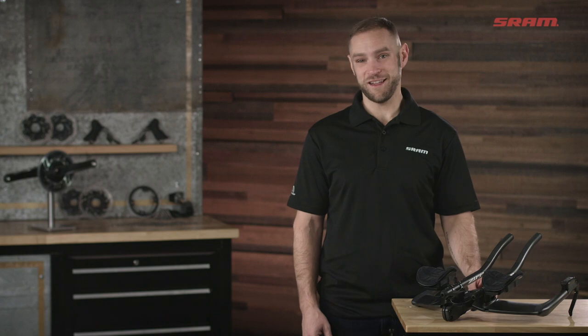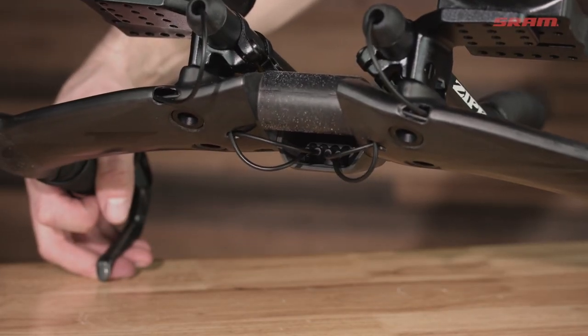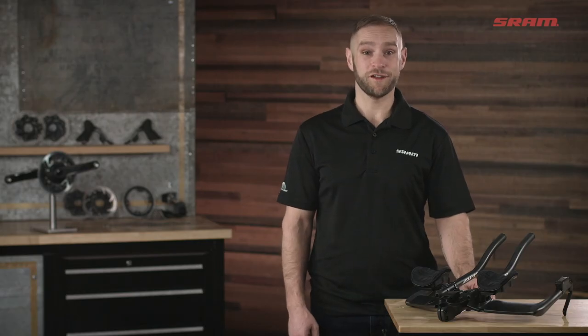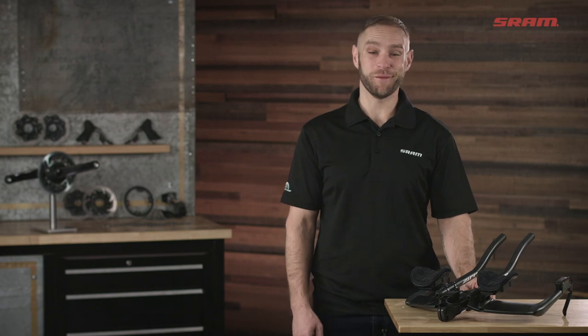Wireless communication between the blipbox and derailleurs makes the whole groupset easy to install and set up on aero bikes that are notorious for being difficult to run cables or wires through. It's also great for flying with your bike because there are fewer cables or wires to worry about when disassembling and reassembling your bike.